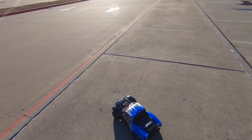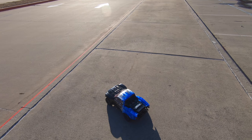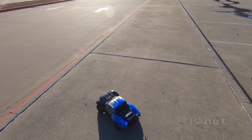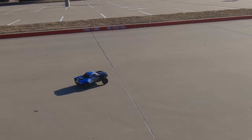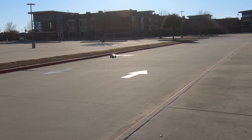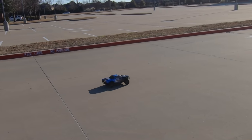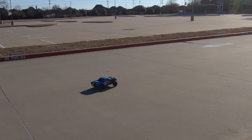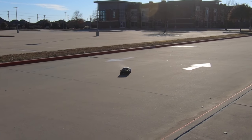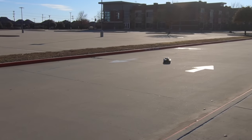All right, this is the Senton 4x4 — similar stability test to the Slash. I'm just going to gun it down the street and you'll see how stable it is — or not. From dead stop, gun it — see, it just spun out. If I feather the throttle a little bit... even when I feather it, it's still kind of out of control.